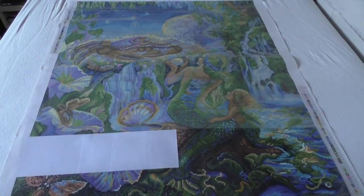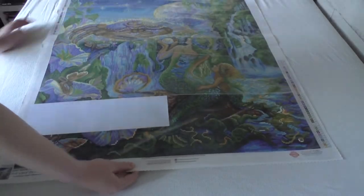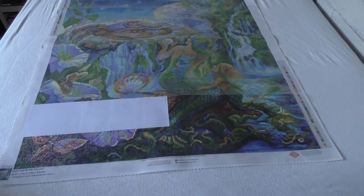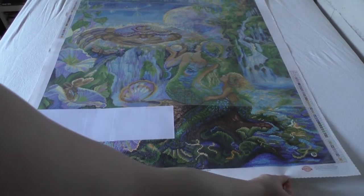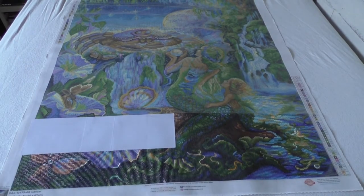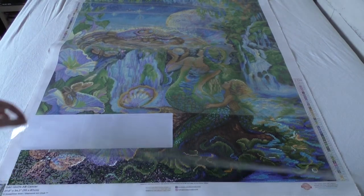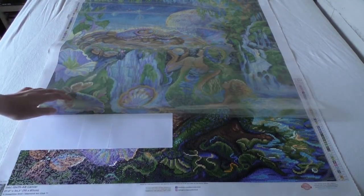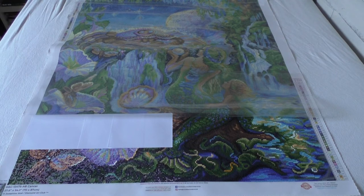Next up is the biggie — the biggest one. I don't think I can get it all in shot, so we'll move to the part where I actually worked on. It's so hard to get in shot because it's so big. As you can see, there's some progress on this kit, but you can also see how huge it is.